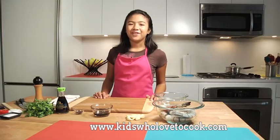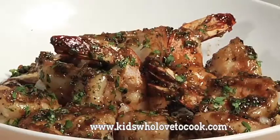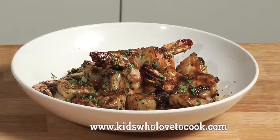Hey everyone, I'm Abby and you're watching Get the Kids Cooking. Today I'm going to be making Thai shrimp with garlic and pepper. I love this Thai recipe because it's very flavorful with lots of fragrant garlic and spicy black pepper. And as always, it's easy to make.